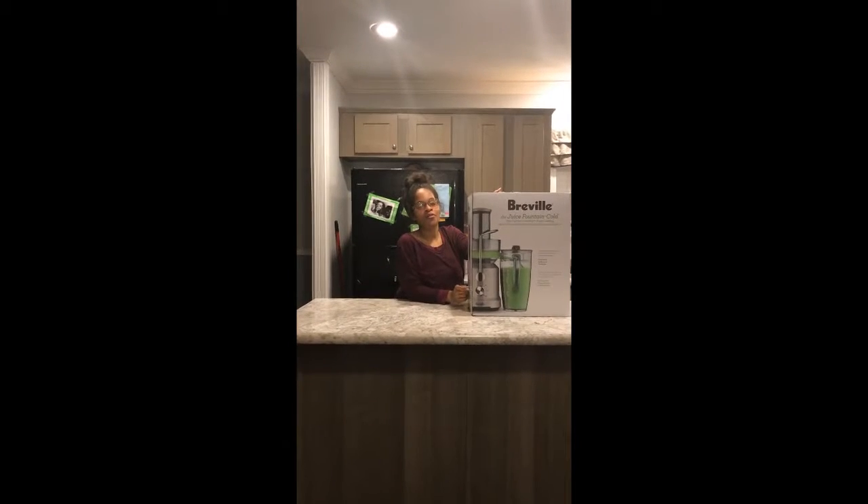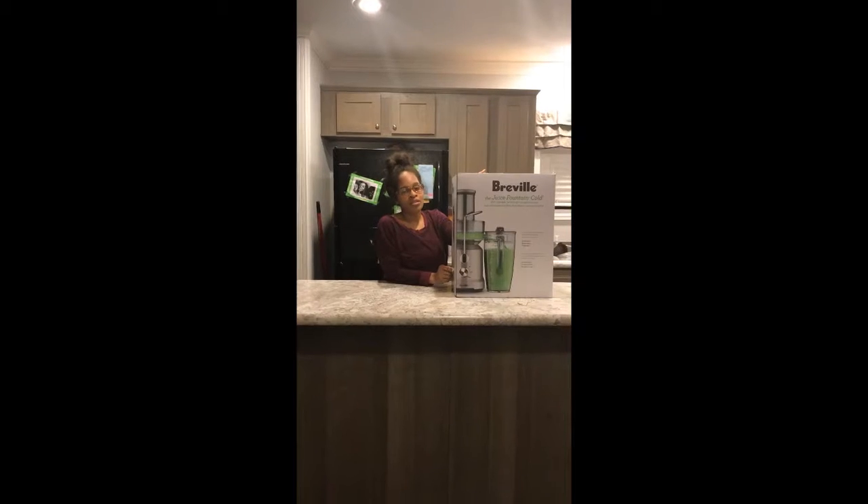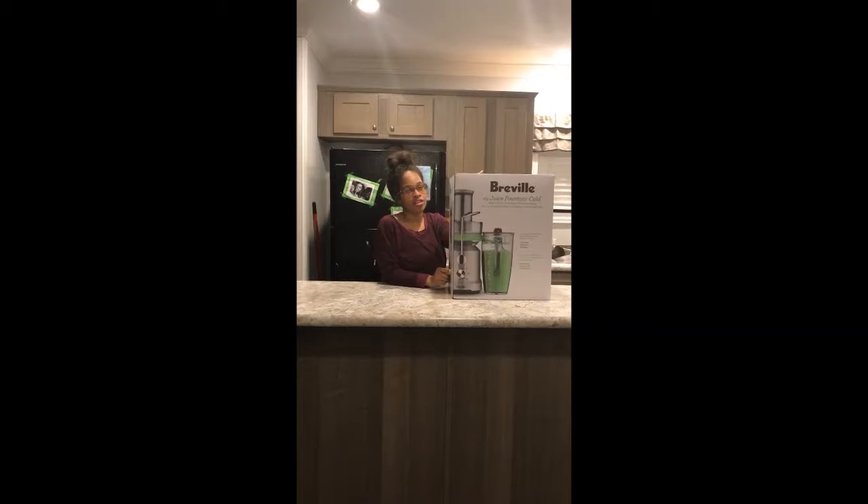Greetings to all. This is Juice Yourself Beautiful. I will be doing an unboxing of the Breville Juice Fountain Cold with the Cold Spin technology.